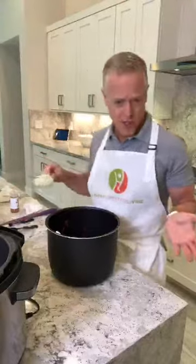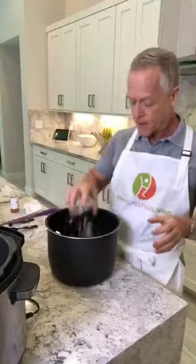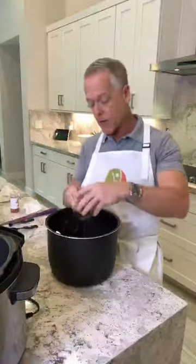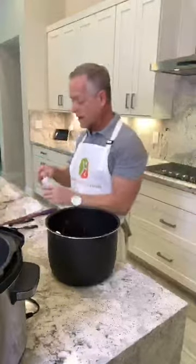I've even made it with tomato sauce and it comes out good. Then I've got about half a medium to large onion chopped — I'm going to put that in there. I've got about six cloves of chopped garlic — I'm going to throw that in. All right, and then we're ready for our spices.